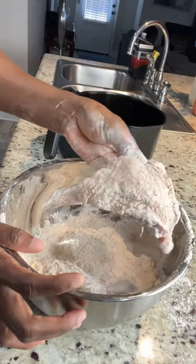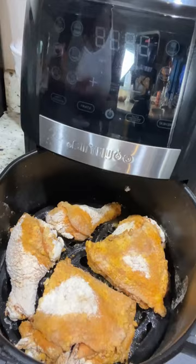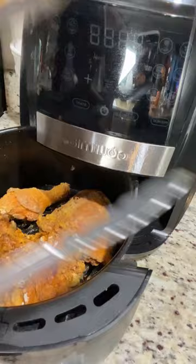I select the air fry option and I put it at 360 degrees. After the first 5 minutes, I remove it so that I can spray it down to remove the flour spots that are still on the chicken, and I give it another 5 minutes.